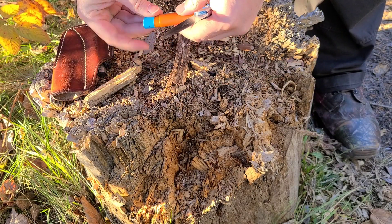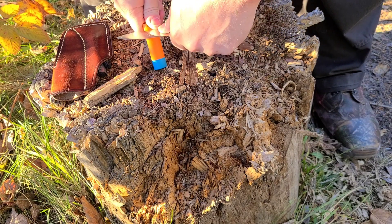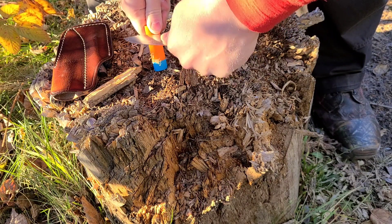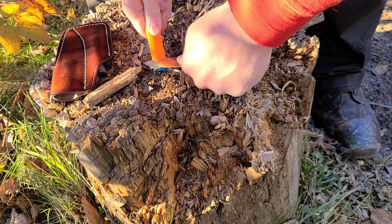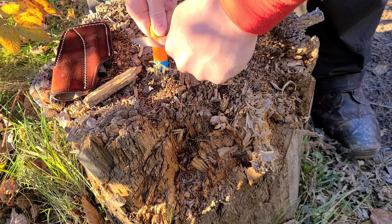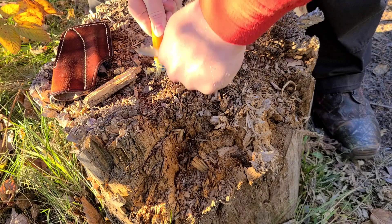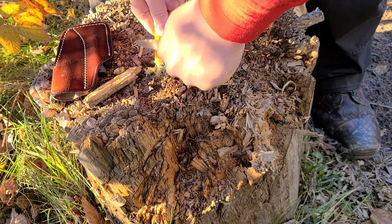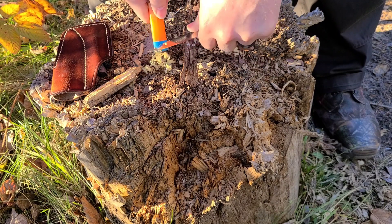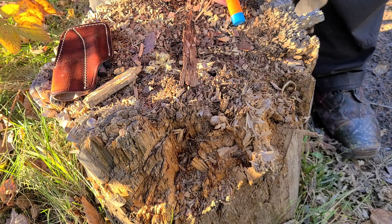Number one, I want to see if the plastic itself is flammable. So I'm going to take and just scrape some shavings off the side. Okay, so that's just similar to how you would scrape, like, fatwood.